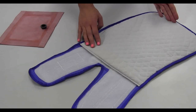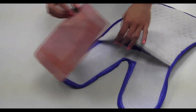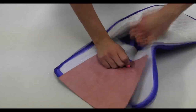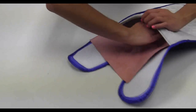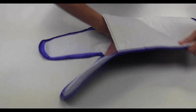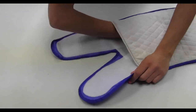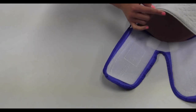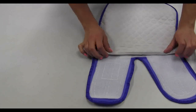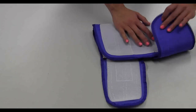Turn over the calf cuff, exposing the calf cuff lining. Open the hook and loop binding. Insert the calf cuff bladder inlet first — be sure the inlet is inserted first. Push the bladder inlet through the cuff inlet opening. Fold out the bladder, smoothing out all wrinkles and creases. Make sure the bladder faces the calf cuff opening. Close the hook and loop binding. The calf cuff is assembled.